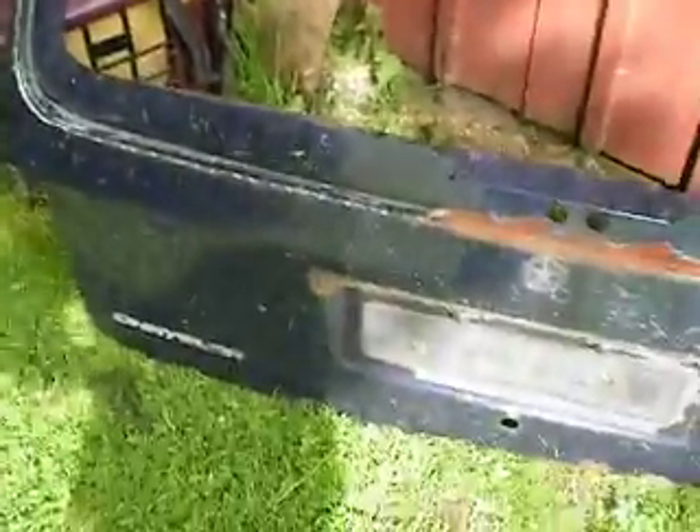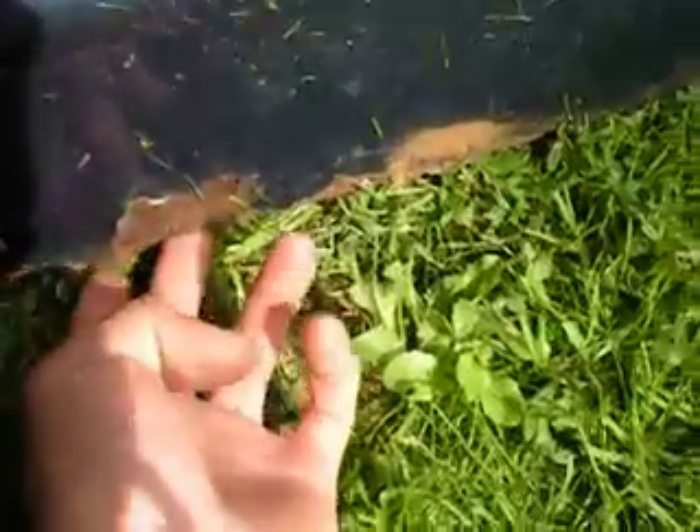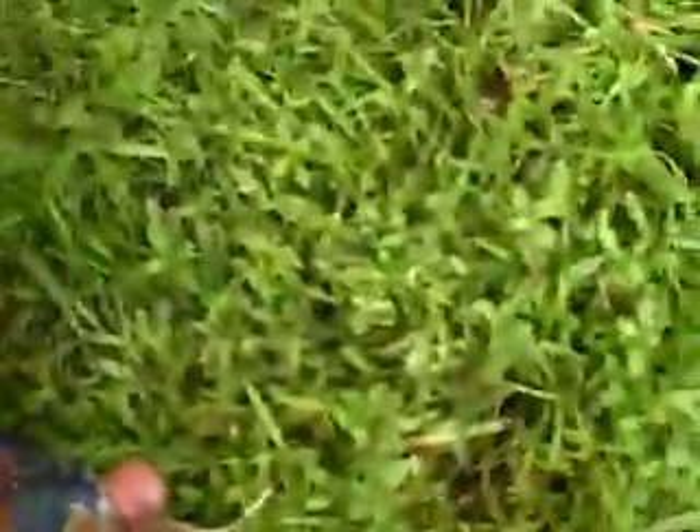And one rear door from a Chrysler Grand Voyager. Not too shabby there — but down here it's rotten. Even more rotten there. So I will keep on scrapping and try to get in some scraps, just a little bit.